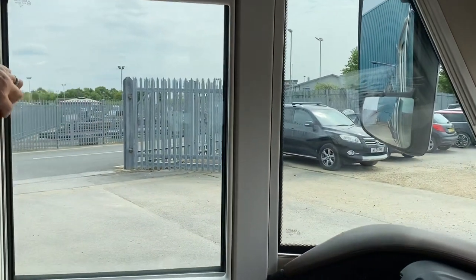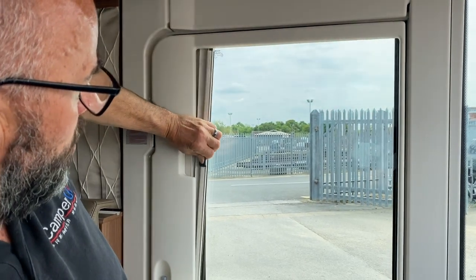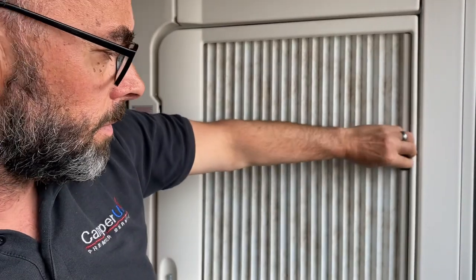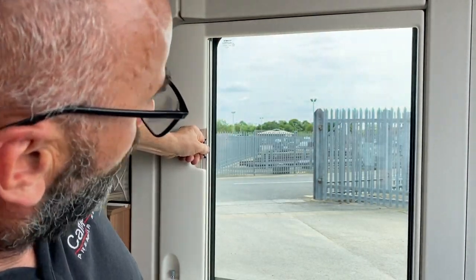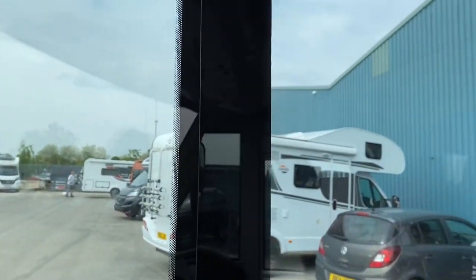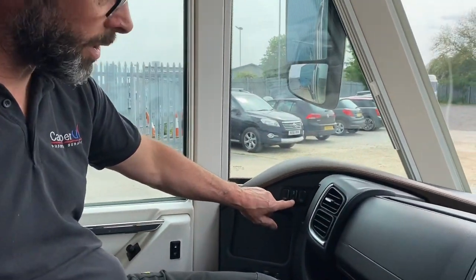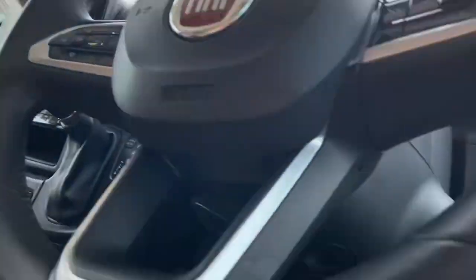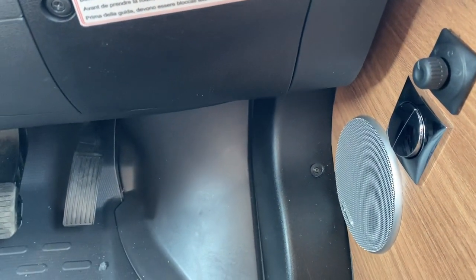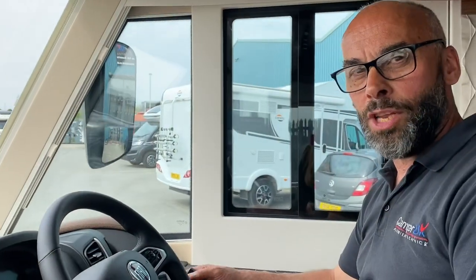The cab door blind is a bit tricky — there's a knack to it. Twist towards the screen and then it comes out and magnetises onto there. If you just try to pull it forward you'll struggle, so just twist it. The driver's side blind is one long piece but the same principle — pull it out and it magnetises all the way across. There are actually three ways to operate the electric blind: the switch up here, one just above the speaker, and another above the half-door next to the heating panel.